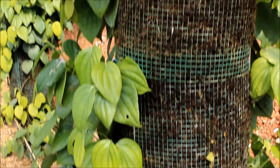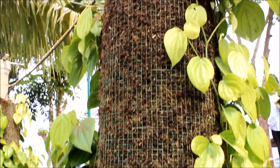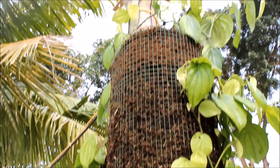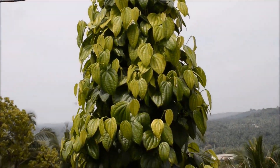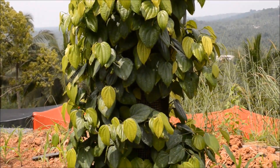As the entire column is packed with planting medium, all of the clinging roots can absorb nutrients. Conversion of clinging roots to absorbing roots in each node accelerates the growth of the vine.